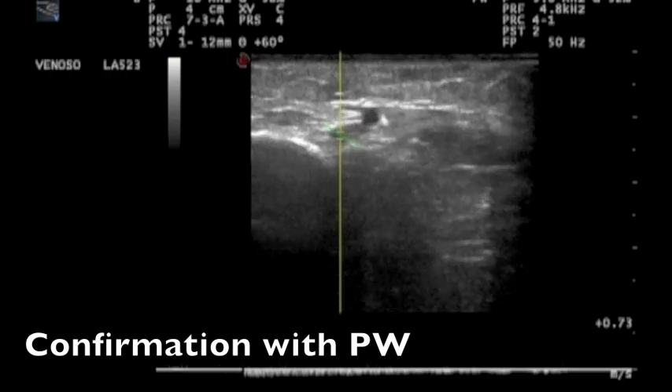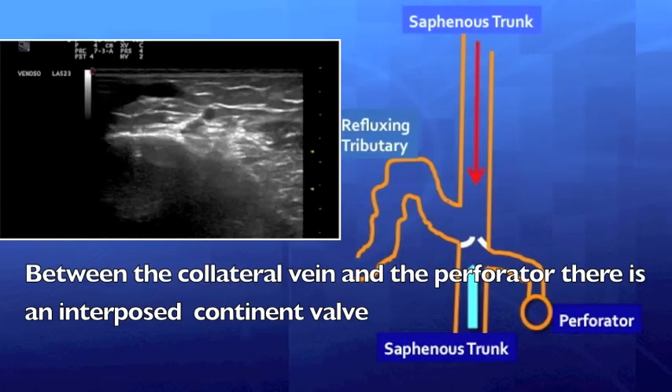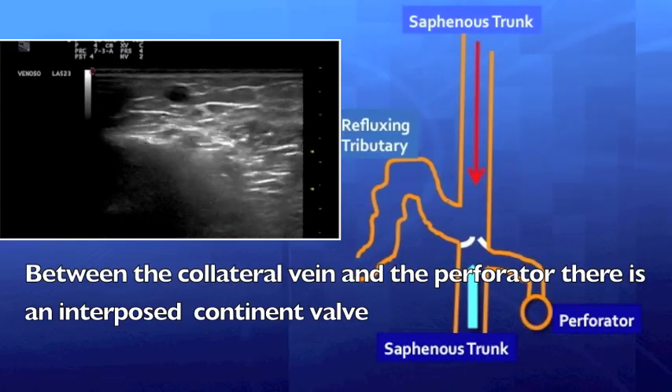This hemodynamic behavior, which doesn't match with a terminal re-entry perforator, suggests the presence of an interposed competent valve.